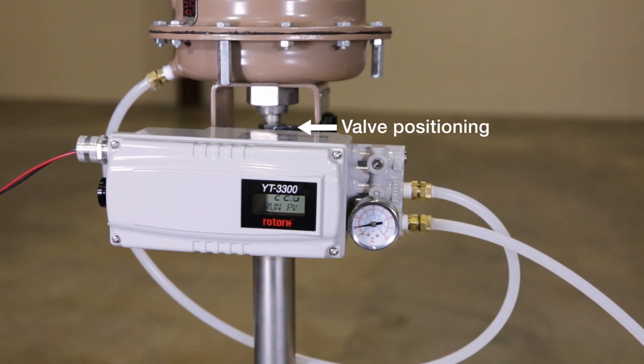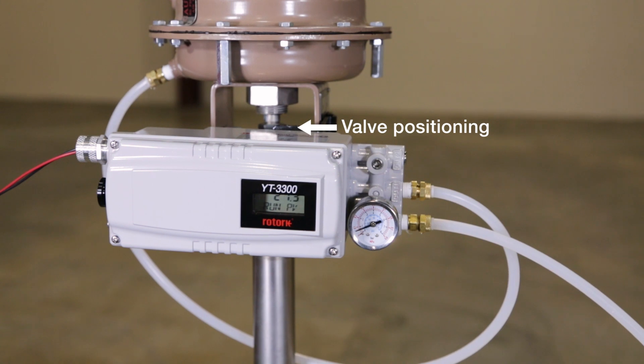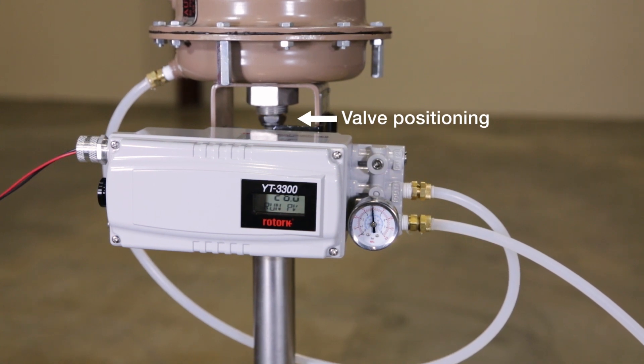Versus other technologies for smart valve positioners, one would be hard-pressed to find a comparable feature in a competitive product. The YT-3300 smart valve positioner: reliable, durable.